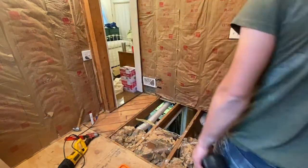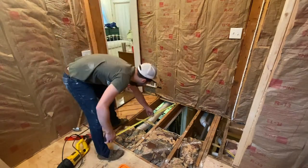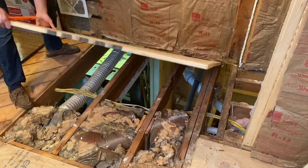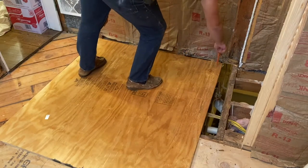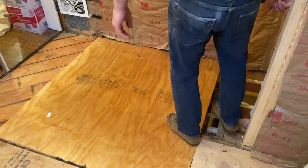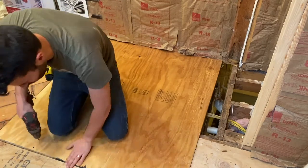Now I need to take plywood that's the same thickness as the old flooring I just tore out and cut that to fit perfectly into this space. Before I start screwing this down, I'm going to quickly mark out where the floor joists are — that way I'm not searching for them later after I start screwing it down. Once everything is set where it needs to go, you want to make sure there are no nails or anything holding the plywood up from going all the way down to the floor joist.